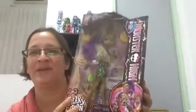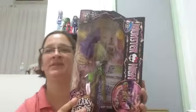I actually saw a Claudine Wolf, which I might get next month if it's still around, but I couldn't get all the ones I wanted. And I got this one because it was on for a good price.